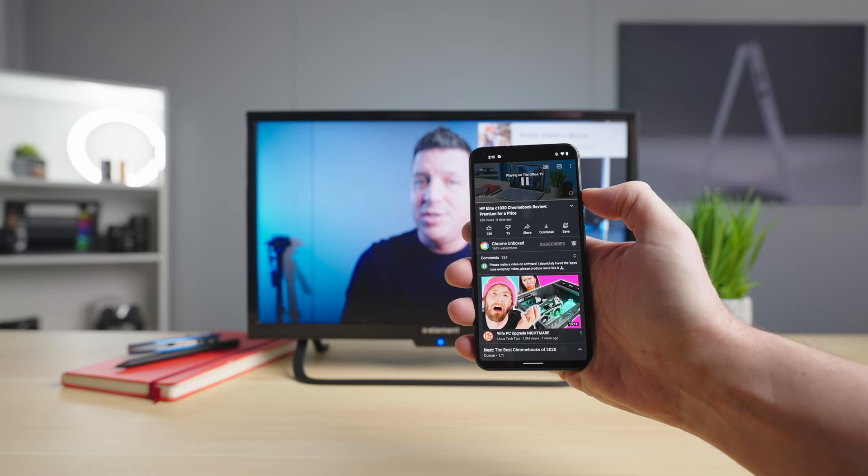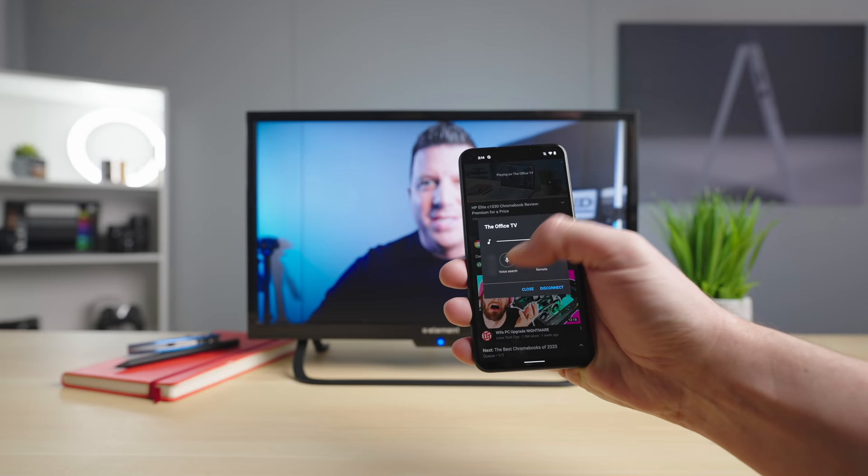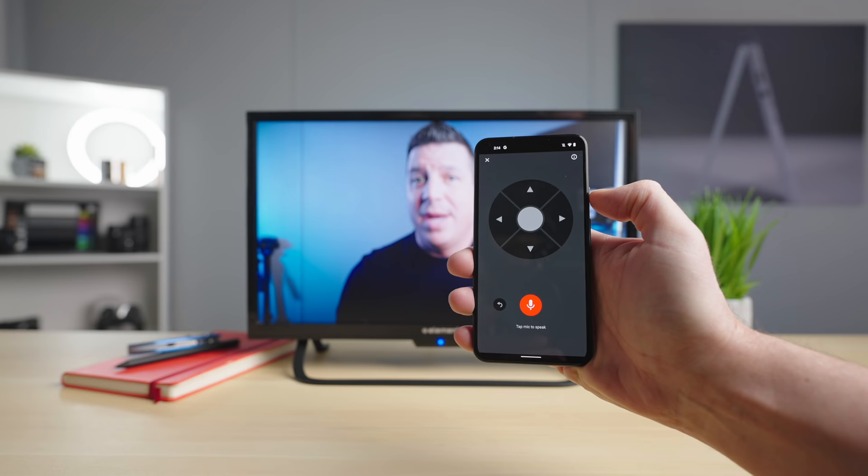What happens if you miss something and want to rewind it? You click that cast button again, and there's this new interface with a volume slider, a voice search — which we'll talk about in just a second — and then a remote button.